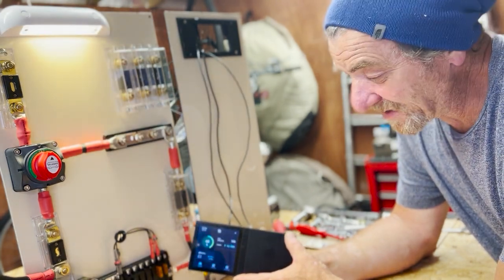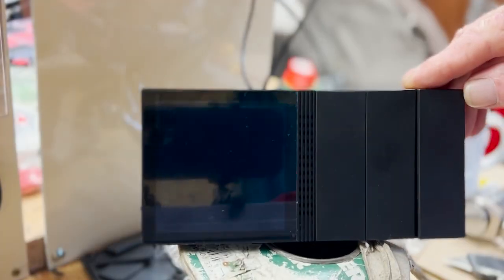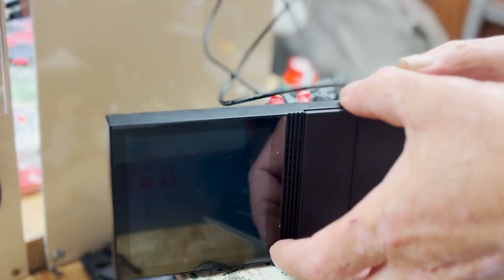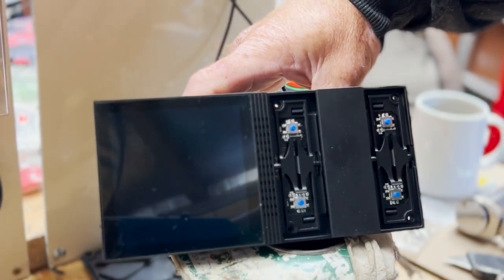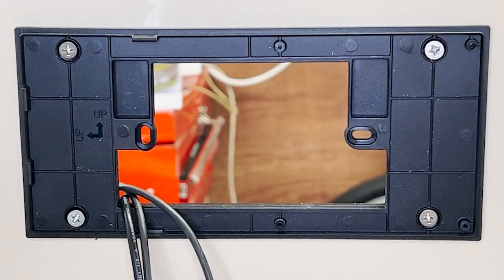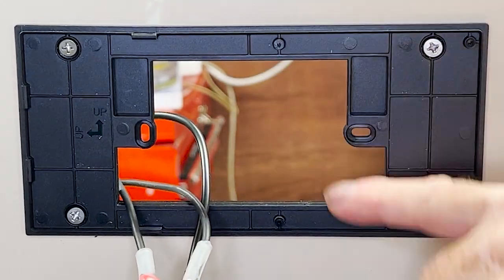Now all we have to do is pop this into the bulkhead cover. According to the instructions, the switch and switch cover should just pop out. I've already loosened this one — and there it goes, it does pop out. You can see the four little screw holes. I need to be careful with the second one — I don't want to snap the switch. There we go. Both covers pop out and the four securing screws are revealed.